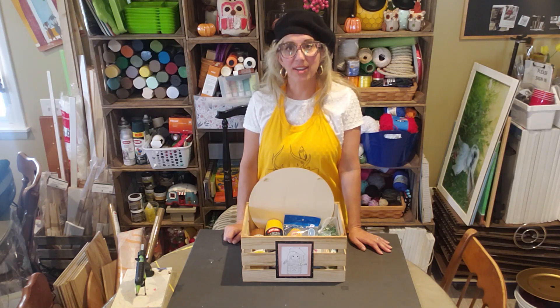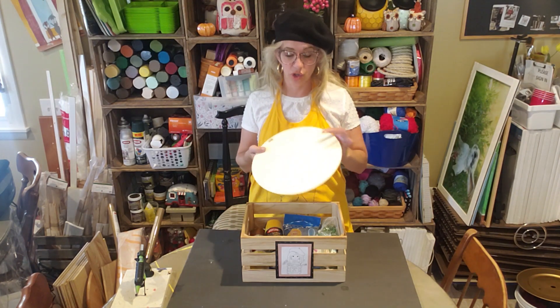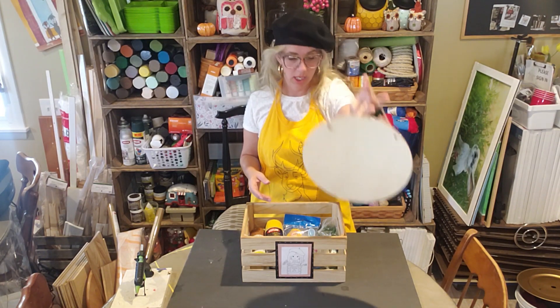Well hello everybody, welcome back to Creighton Art! Today we're going to make over this sign I found at the Dollar Tree. It's just a wooden circle, a thin piece of wood with a little jute cord on it.